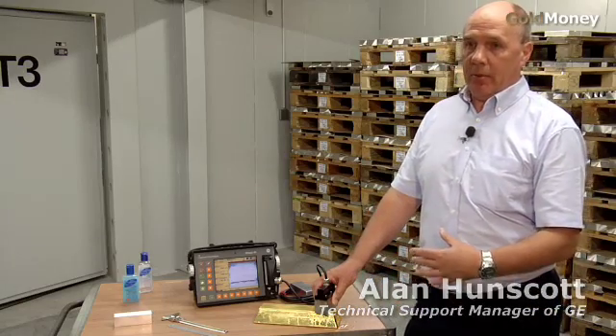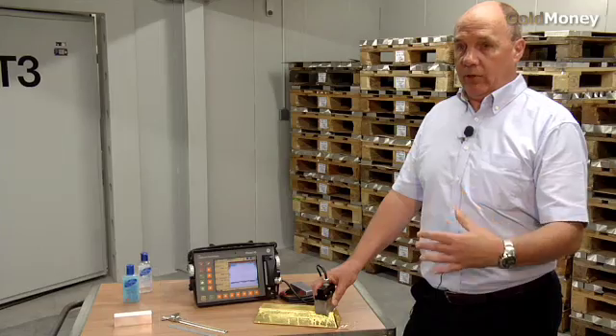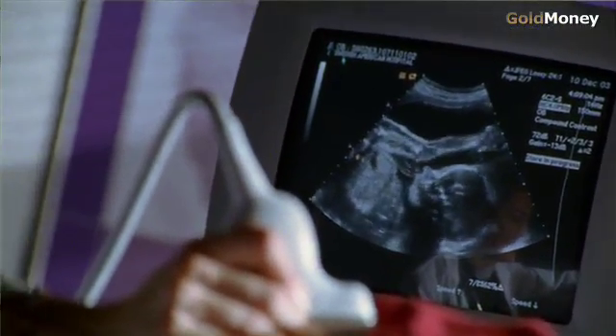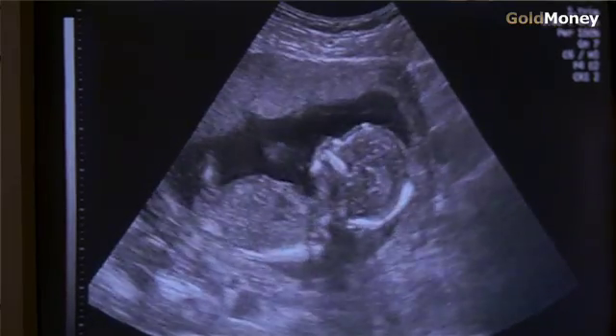The ultrasonic technology that we are using here is identical to the technology that is used in the medical world for fetal development in babies. It gives you the ability to look inside the womb, and we are using exactly that technology.